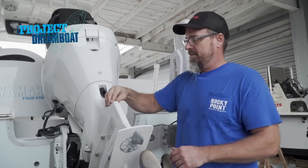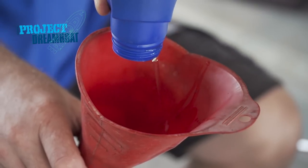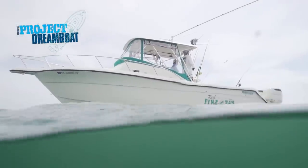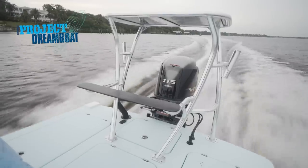And Dave at Rocky Point shows how to perfectly perform maintenance on a Yamaha outboard. It's gonna educate you, help you out if you bring your boat to get service, making sure you're not getting taken advantage of and keep your motor running at peak performance. All coming up on Florida Sportsman Project Dreamboat.